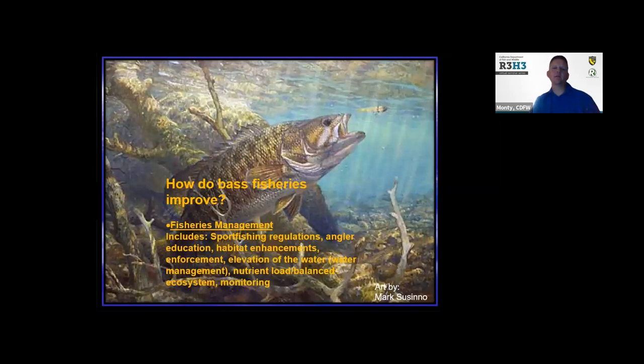How do people like Max and myself improve bass fisheries? We do sport fishing regulations and reviews, angler education, and habitat enhancements. Law enforcement goes out and makes sure that people aren't taking more than their daily bag limits, keeping everybody playing on an even field and maintaining a good balance between black bass and other fish in our reservoirs.